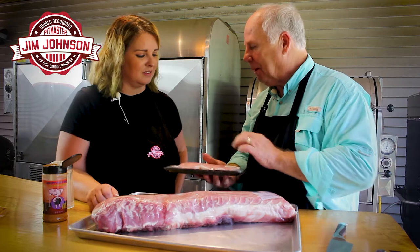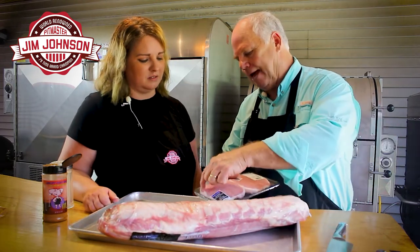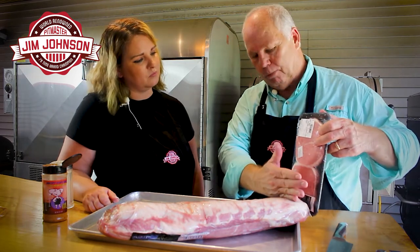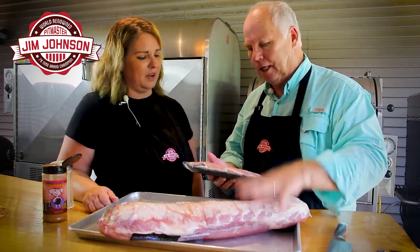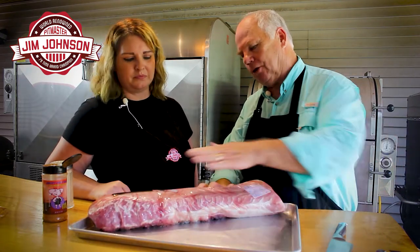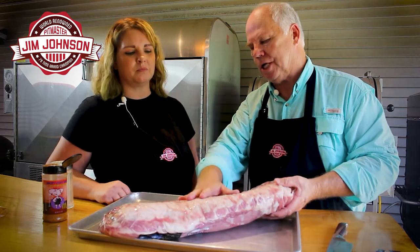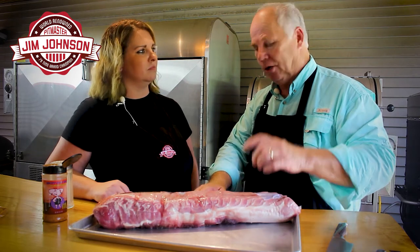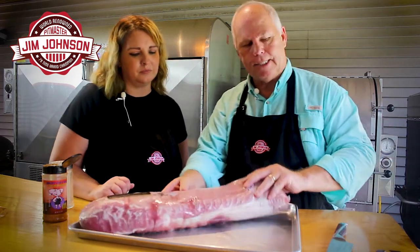Now if I take this and slice it one-inch thick slices and then pound it down a little bit, guess what I would have — a boneless pork chop. If you look, you have the fat layer on the bottom — that's the end of a pork loin. If you've ever had a boneless pork chop, that's what you're eating. Now if you have a bone in, the rib cage is attached to this, so a bone-in pork chop includes the rib cage.